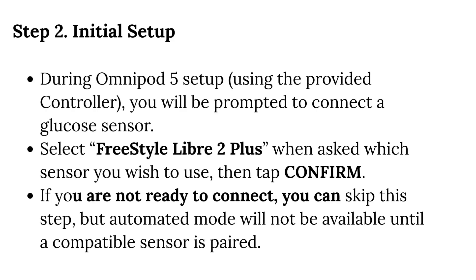Step 2 — Initial Setup: During Omnipod 5 setup, using the provided controller, you will be prompted to connect a glucose sensor. Select Freestyle Libre 2 Plus when asked which sensor you wish to use, then tap Confirm. If you are not ready to connect, you can skip this step, but automated mode will not be available until a compatible sensor is paired.